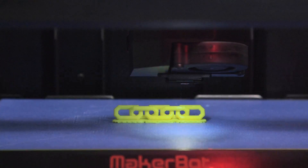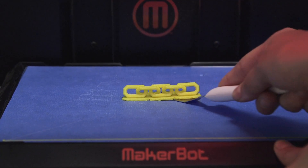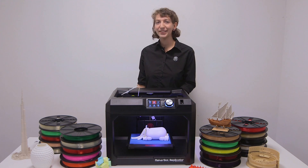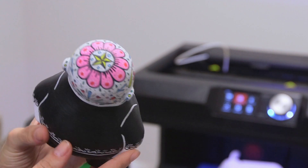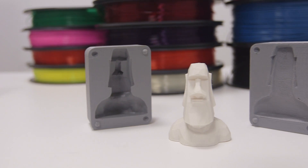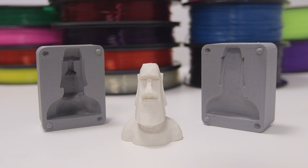Once your 3D print is done, it's ready to be taken off the build plate. Post-production is easy. You will need to remove supports and rafts using a set of tools. For a more refined look, acrylic paint can be used on PLA. You can also use PLA in mold making and casting techniques.